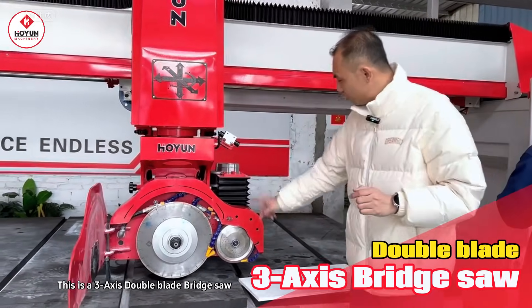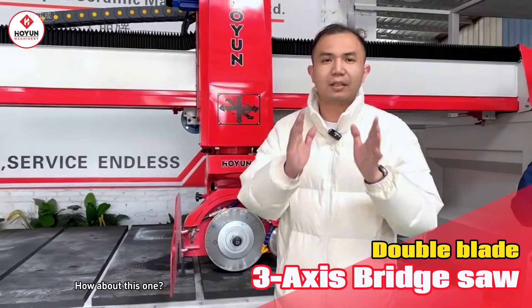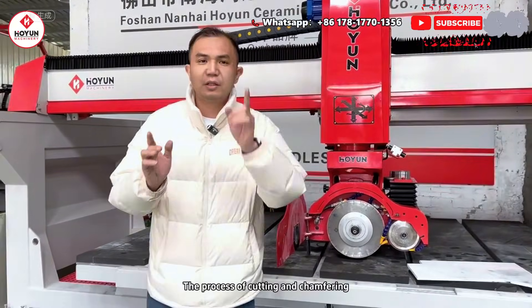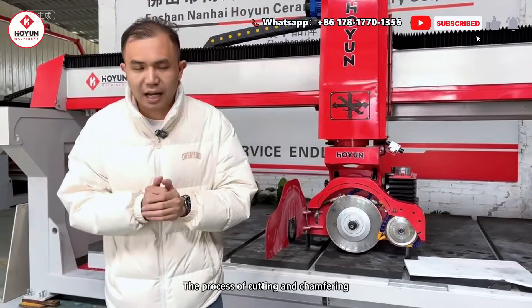Here is a three-axis double-blade bridge cutting machine. This machine is mainly used for cutting and chamfering of slabs and stones.